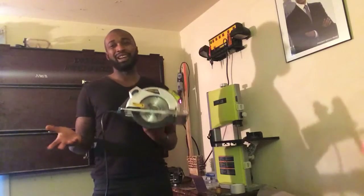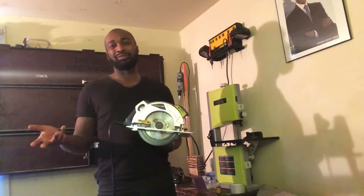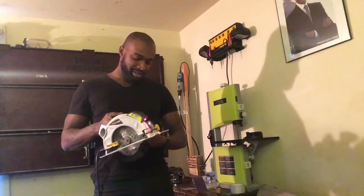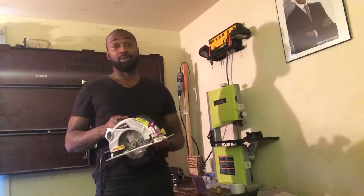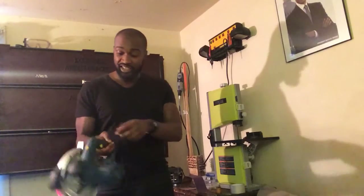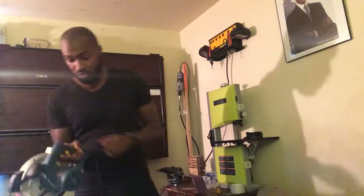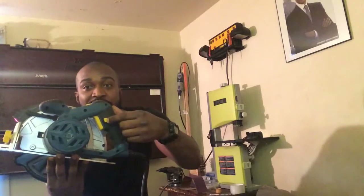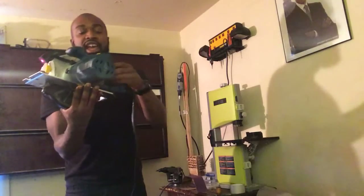But for the price — I think we got it for like 30, 40 bucks, probably less than that — for the price, I can't complain. It does the job. It has a safety switch, so you have to pull this yellow button on the side here and the trigger at the same time in order for it to cut.